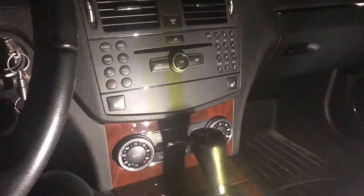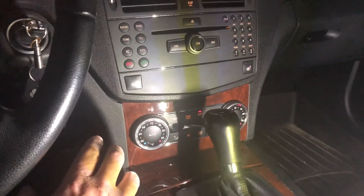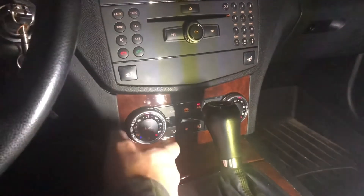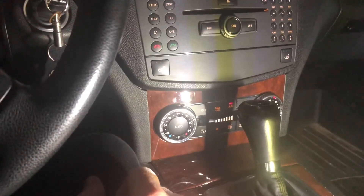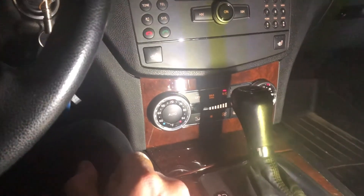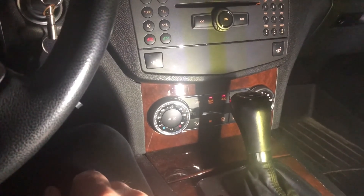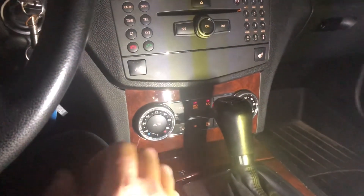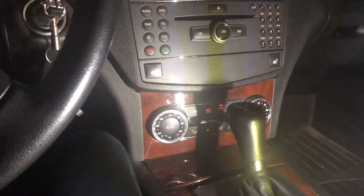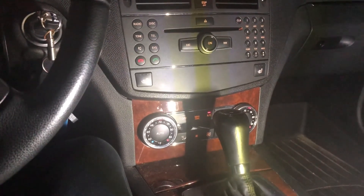Now that I've got the new blower in, let's give it a try. I'm starting the car up — and I can hear the blower already. It looks like all the connections are good. I can feel the heat coming out at my feet. I'm switching it to max cool. Everything's good — everything's connected right, and we now have heat and air conditioning. That's it on changing the blower motor.